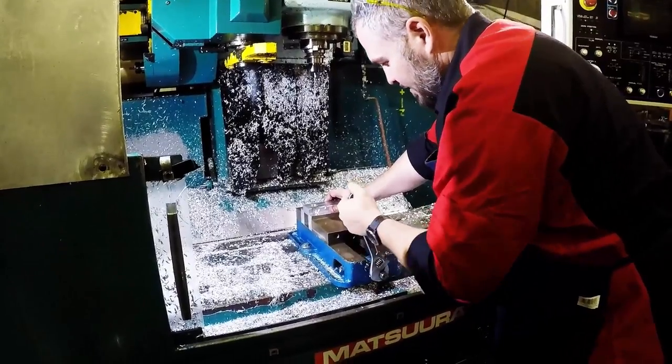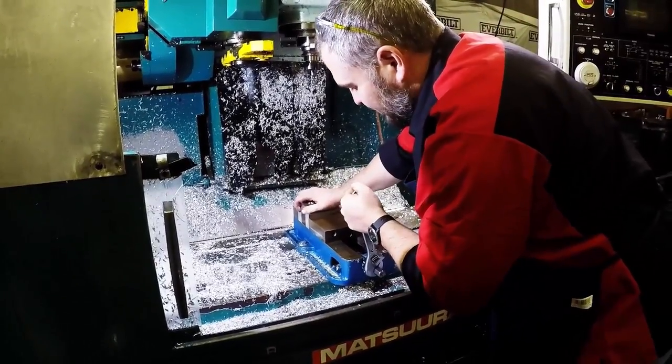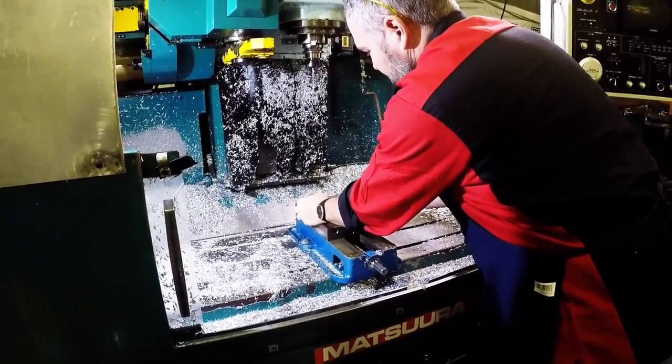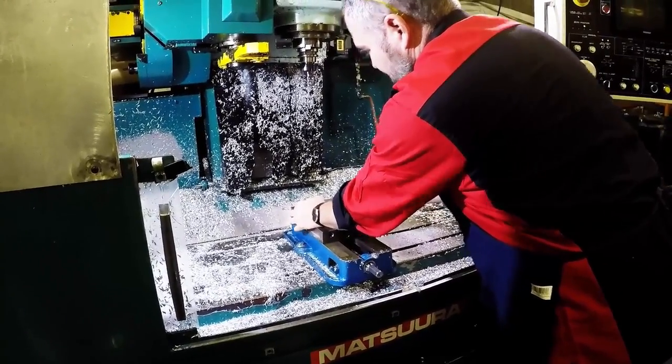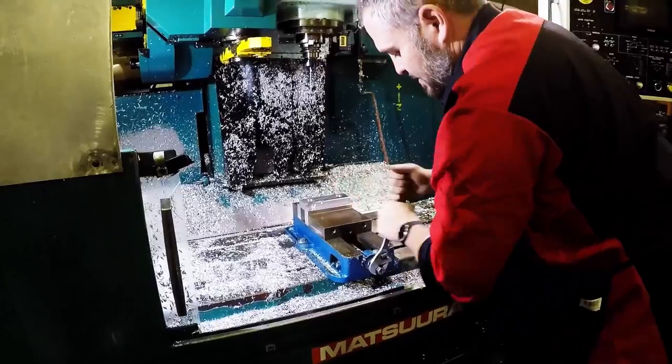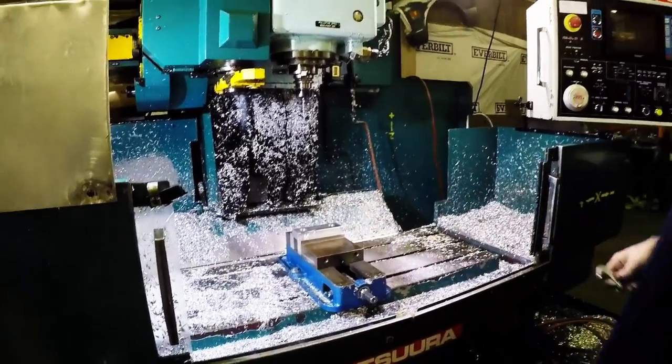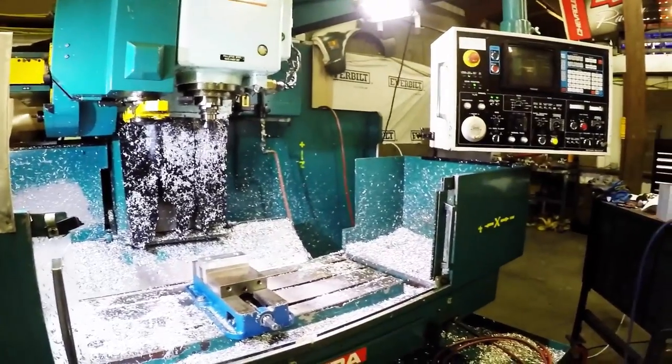With this soft jaw set, we'll make sure it's flush, make sure it's where we want it, and tighten it down. Now we're ready to go ahead and load the program and machine the part.